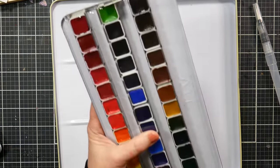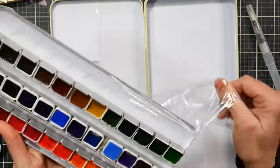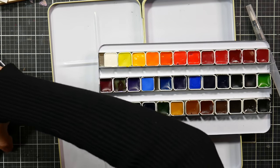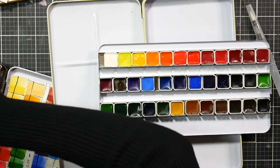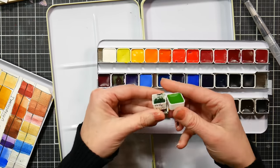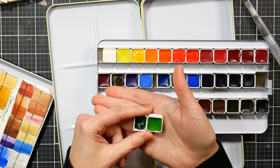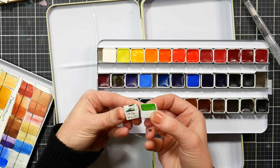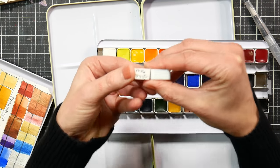Let me open this up — the pans are shrink-wrapped inside. They look a little different size than a typical half pan, so let me compare. I'll grab a standard half pan to check. These Owen paints — the pans are wider. They're the same height, so they fit in standard trays, but they are a little bit wider.